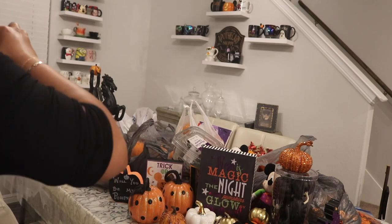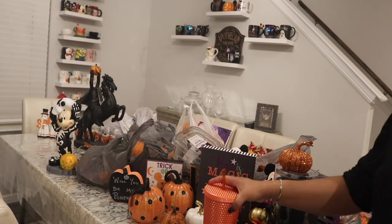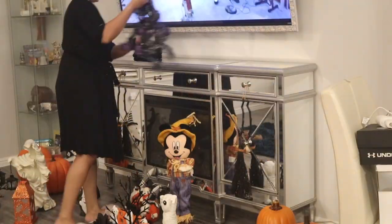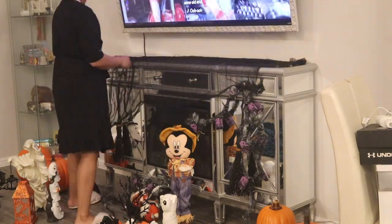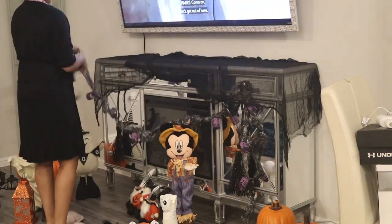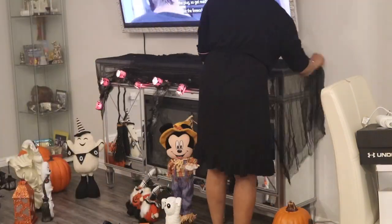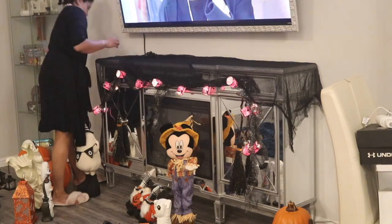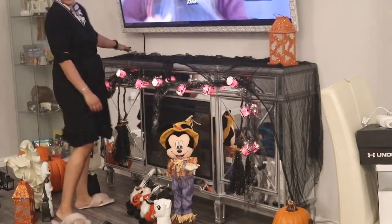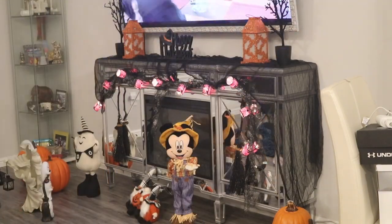This year I did get more creepy cloth — from Dollar Tree, though the ones I'm using here are from Walmart, which I actually prefer. Since I had more creepy cloth to work with, I decided to use two for the mantle and have them drape down on either side, and I loved this. I'm definitely going to get more creepy cloth to use all around the house. It's such a great tip, especially if you don't want to bother with spider webs — creepy cloth just completely changes the look, feel, and vibes.